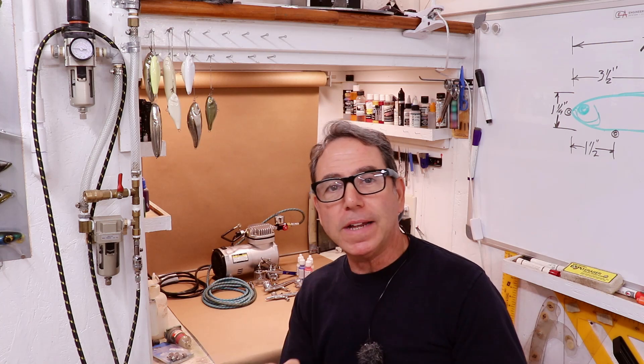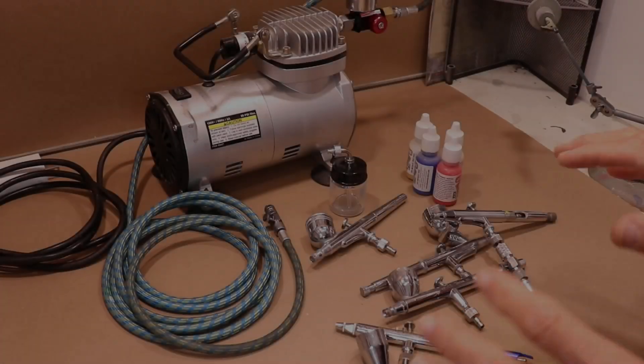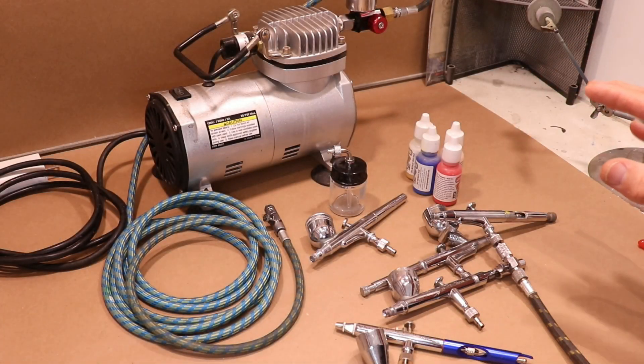One of the really nice things about airbrushes is it allows people like me who don't have a whole lot of artistic talent and can't draw that great to create effects with paint that are really difficult to do with a brush. But if you're watching this video, you've probably already convinced yourself that you want to use an airbrush. Let's first go over the actual equipment you're going to need.